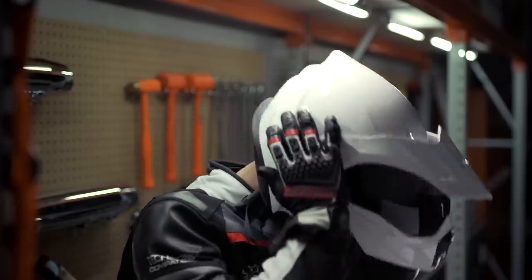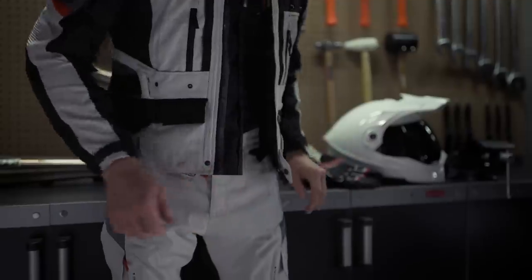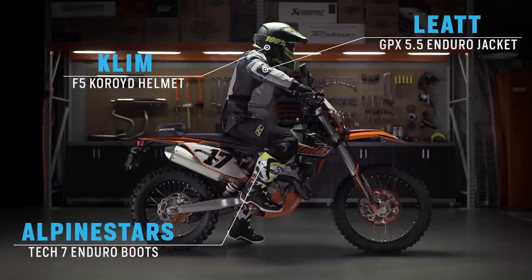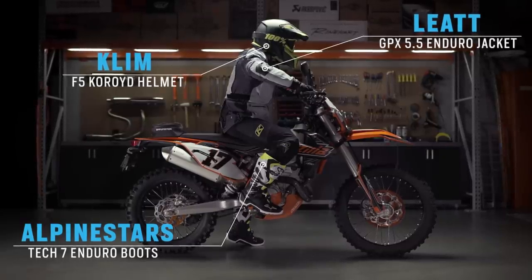The CD Adventure 2 Gore-Tex boots wrap up our picks for the 2019 fire road adventure tour. The focus on all the gear in this segment helps you split the difference between long-haul touring desires and your dreams of tackling dirt roads along the way. Our next rider is the off-road adventurer on the KTM 250 EXCF. Regardless of whether you're on a small dual sport or a large adventure bike, your focus is the same: you want to see how far you can get down any aggressive trail that presents itself.